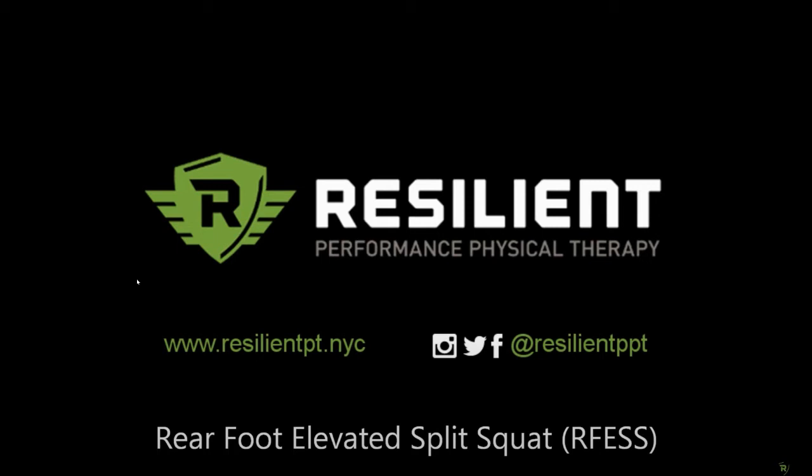Welcome back to the better hip extension series — last video, three of three. If you missed the first two, click the links above this video in the post. Previously we covered step one: the couch stretch, and step two: the hamstring bridge and the half kneeling step up.